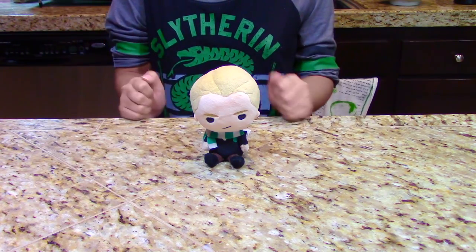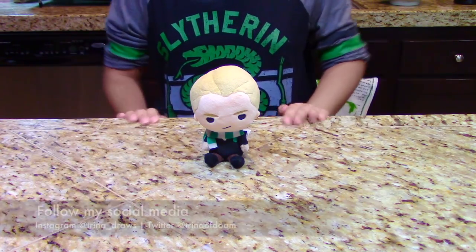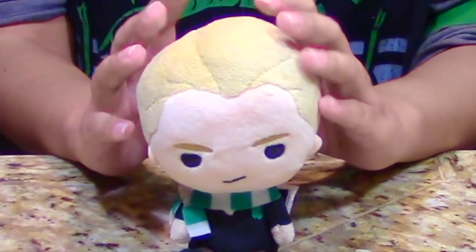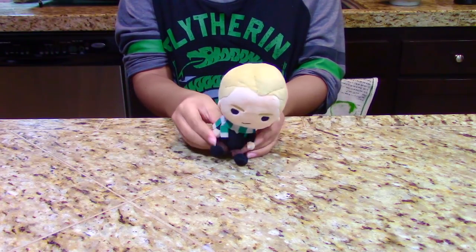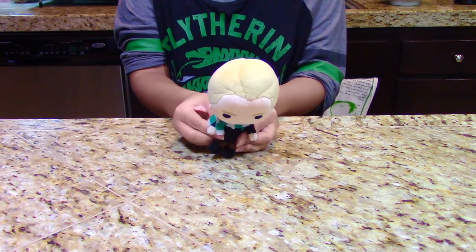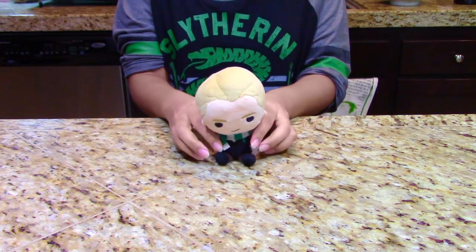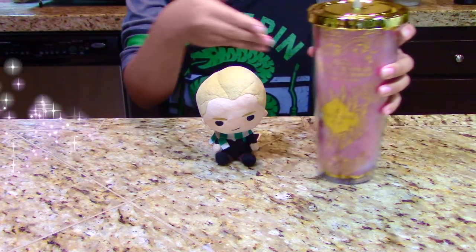Greetings my fellow Treanuts, it is I, Trena. Today's video is a little different from what I normally do, and it's definitely not an animation meme. Today, I just want to share with all of you a special recipe that I have, and I hope that you would love it. The recipe that I am sharing with the whole class today is the dumb bitch juice.